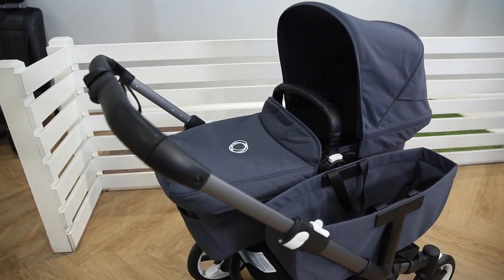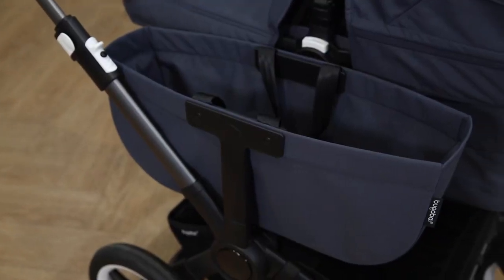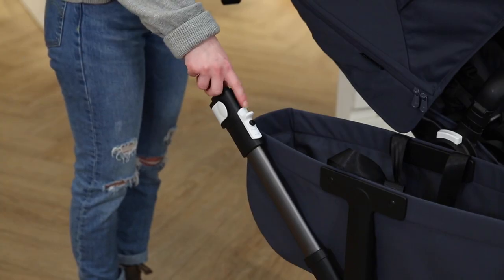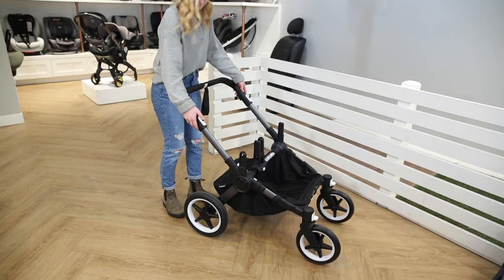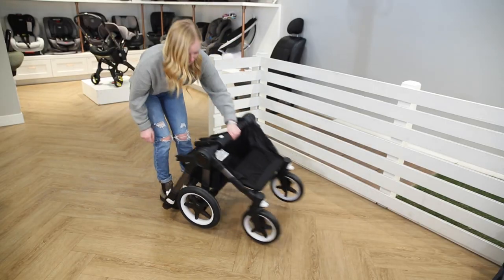The Donkey 5 offers higher seat and side luggage positioning than its predecessors, bringing baby closer to parents. It also offers a new ergonomic design of the folding buttons, creating an improved and easier fold. We show you how to fold the stroller later in this video.